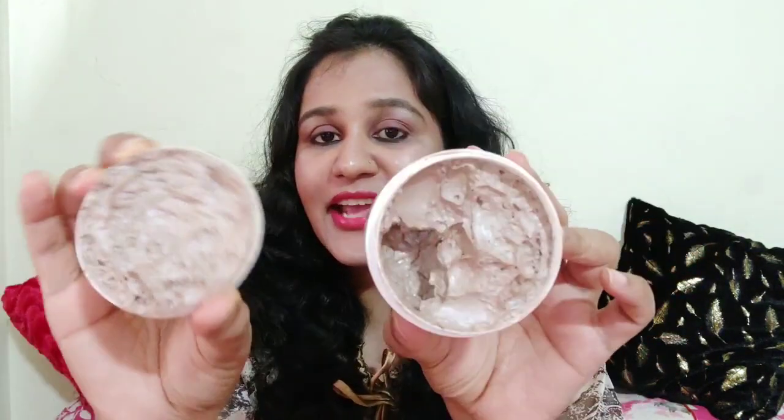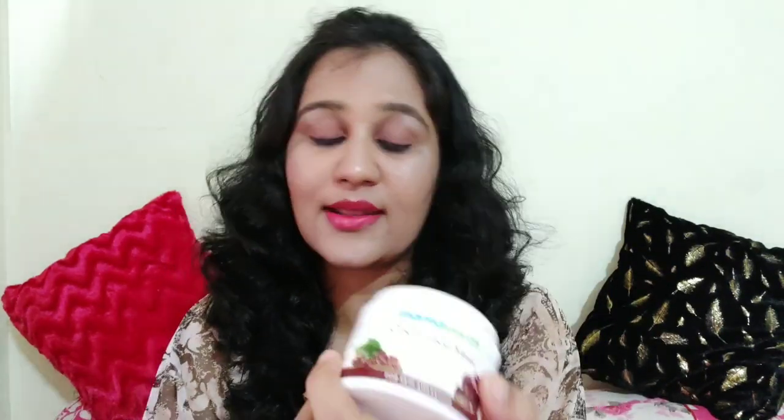To use it, put a good layer on your face for 15 minutes and then wash it off. Looking at the container — you can see the texture and the fragrance, which is absolutely delicious. It is a brown, coffee color, and the consistency is very creamy and buttery, as you can see.